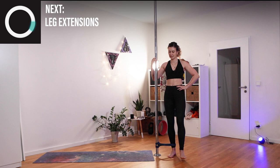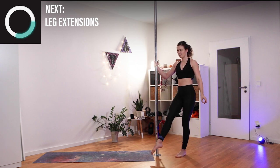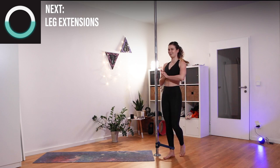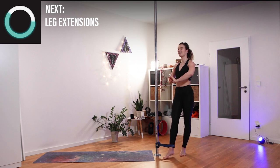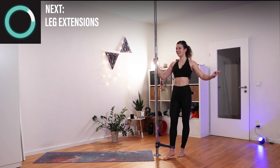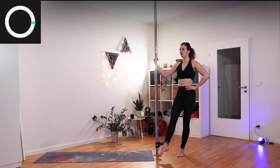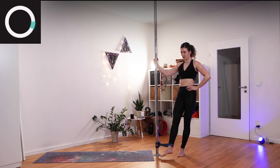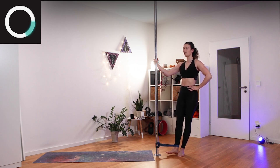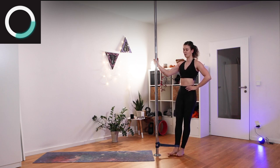Shake it out — we'll be lifting up our leg. Lift up, hold, coming back down. You can point your feet if you want to, training those long lines. Hold on — let's get ready. Here we go: lift up and lower. Always play with the resistance, pushing into it and letting it go.